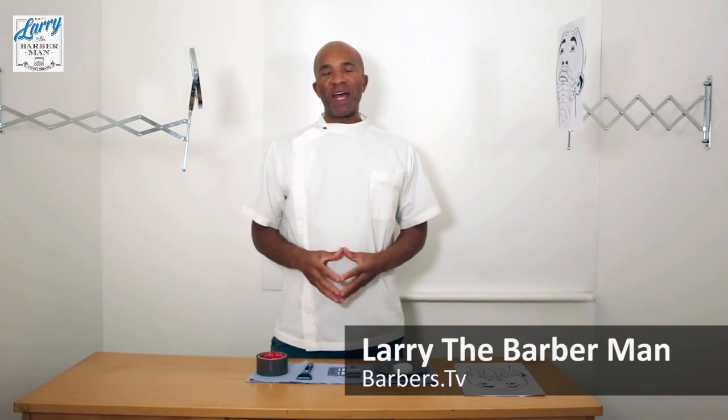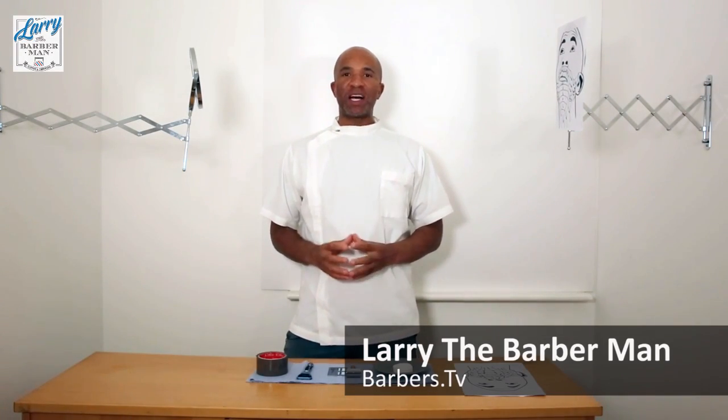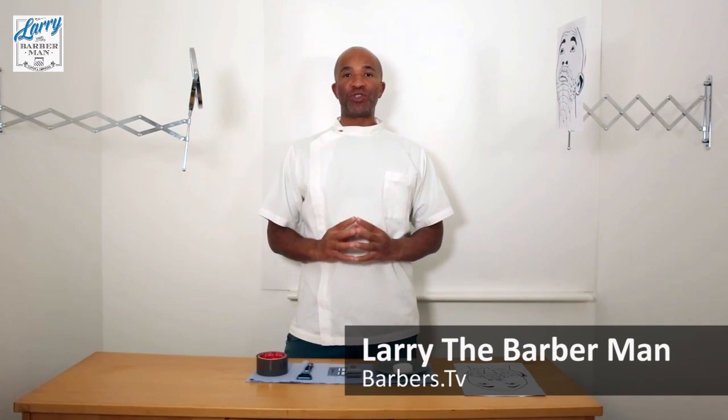Hi everyone, this is Larry the Barberman and today we are going to discuss the best direction to shave your skin in to avoid getting razor bumps or ingrown hairs.